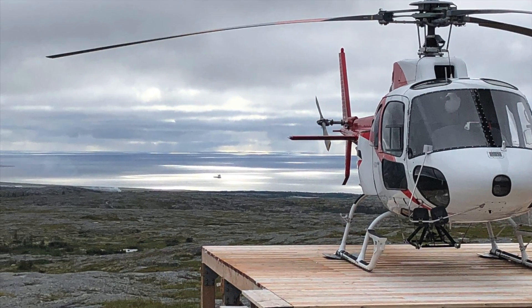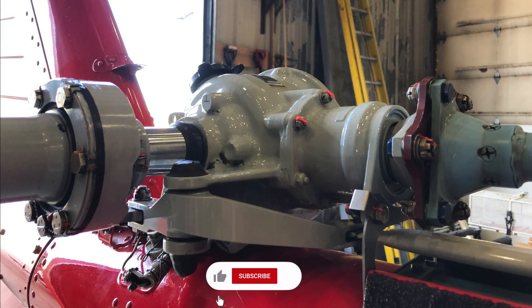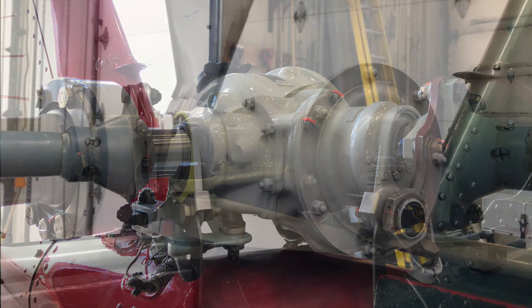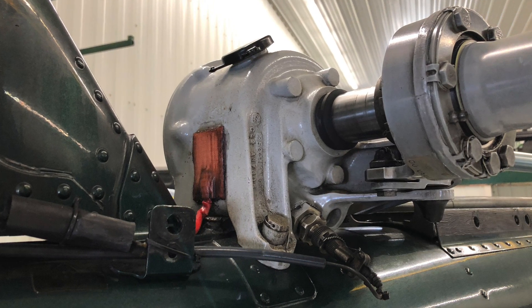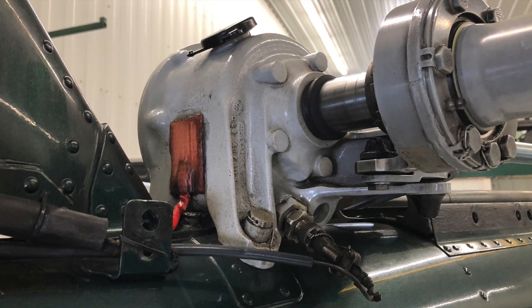At the very back of the helicopter we have the tail rotor gearbox. This basically turns the tail rotor drive shaft 90 degrees to supply power to the tail rotor. It has oil in there and can also have a temperature sensor and a metal chip detector to let the pilot know if it's making metal or getting too hot. Depending on the complexity of the aircraft, they may have any of these or none of these.